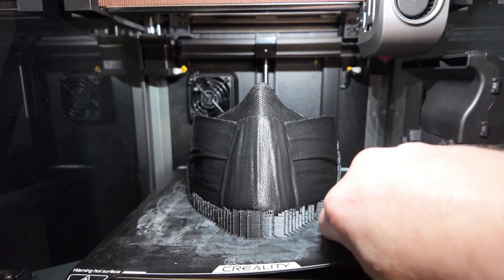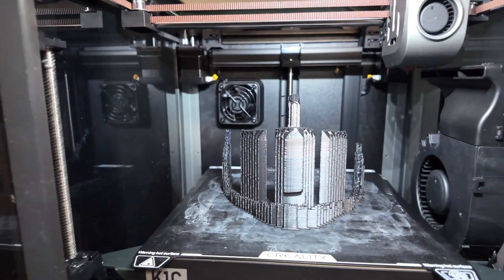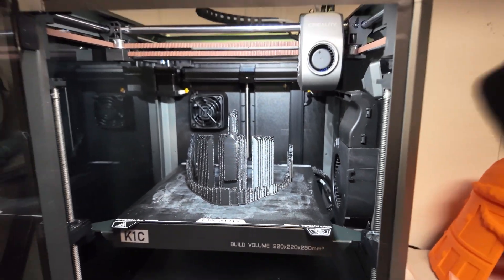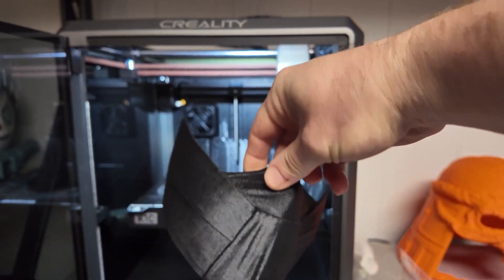I know I've gotten a lot of pushback from a reel I did with a Mortal Kombat mask, where I literally just hit the bed, broke all the supports loose, and pulled the mask off — you can see that clip right here. People didn't believe me, but the supports stuck to the bed and the mask pulled right off. These settings are some of the best I've ever had.